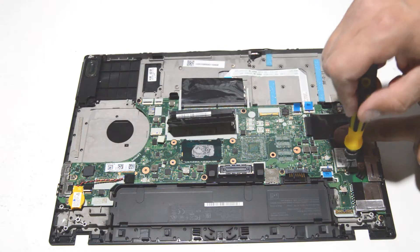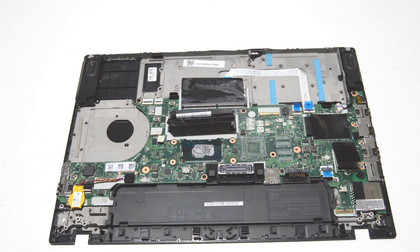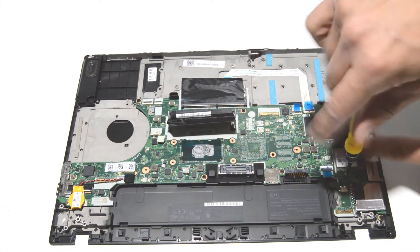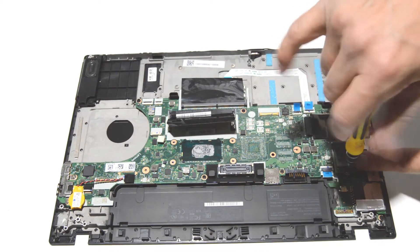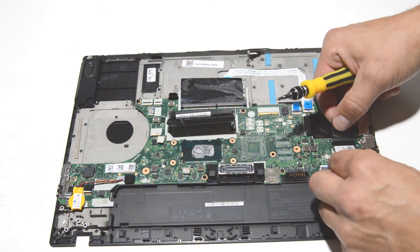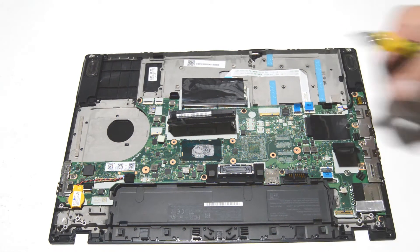Almost forgot about the Wi-Fi card here underneath the little black cover. Go ahead and remove that screw, and then the Wi-Fi card will flip up and you can just pull it straight out.